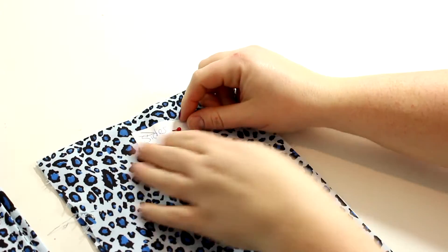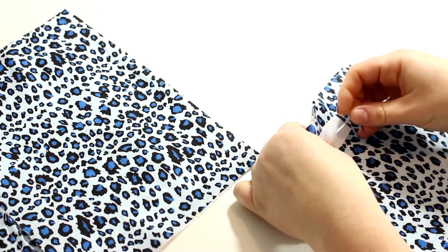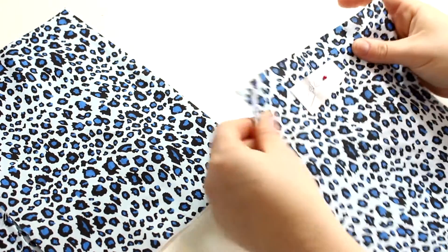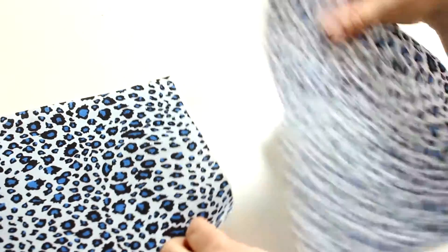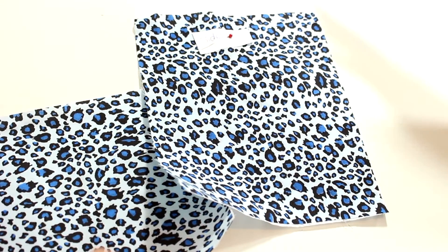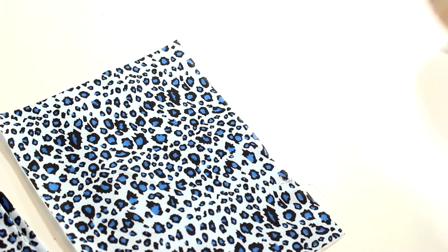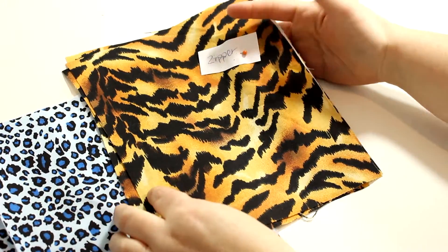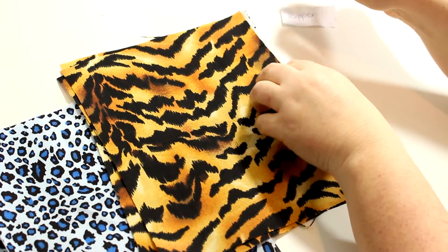Find the pieces labeled 'sides' and take one — put the label back on because you won't be using this side for a while. We're making the bag from one side to the next, so this will be the last piece put on. Then we grab a zipper pocket piece.